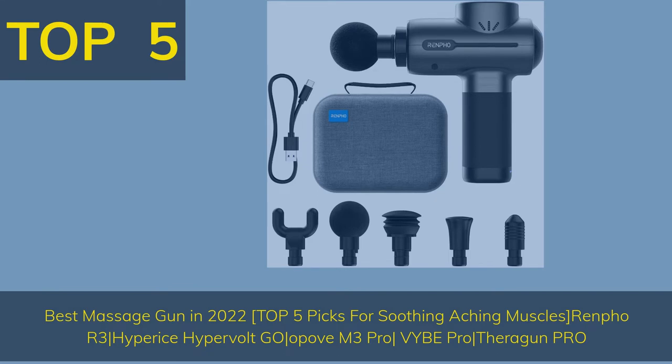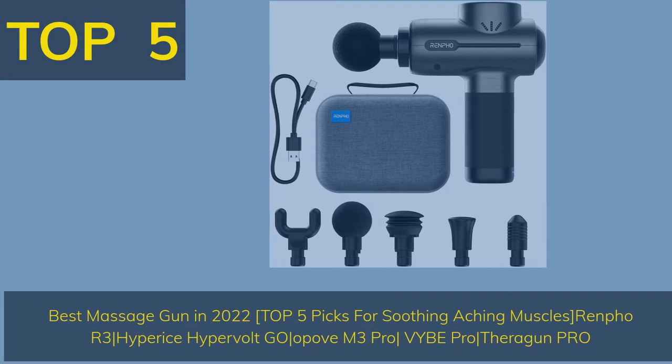Top 5 picks for soothing aching muscles: Renfo R3, Hyperice Hypervolt Go, Oppo Vem3 Pro, Vibe Pro, and Theragun Pro.